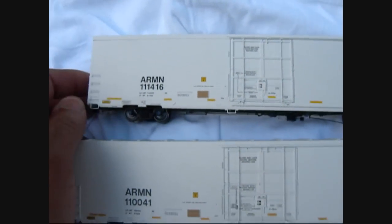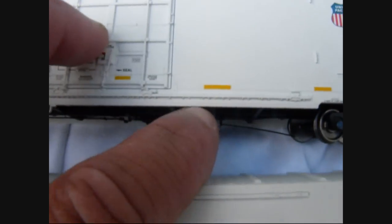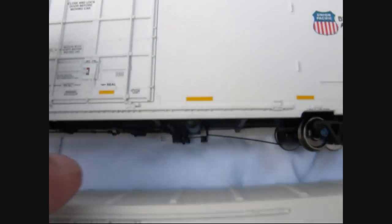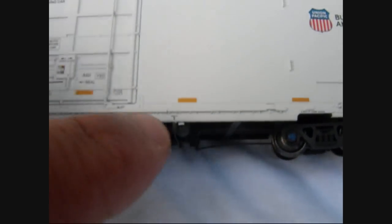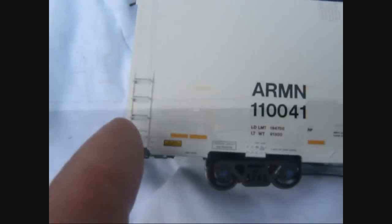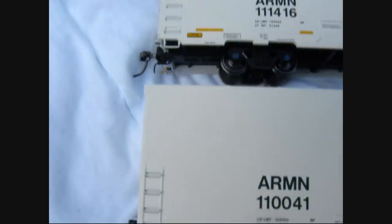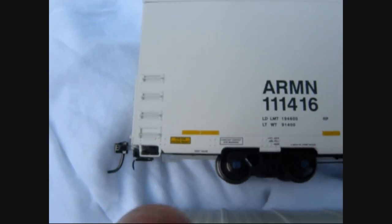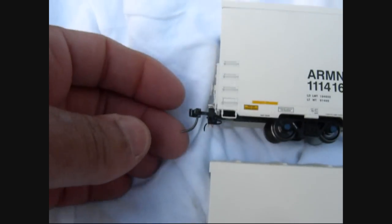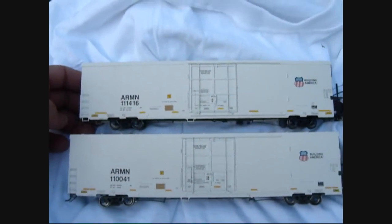If you look real close at the BLMA model, you can see the tank underneath. On the Exact Rail model the tank is there too, but there's this additional little piece on it. Also, the bottom stirrup is black on the Exact Rail model and white on the BLMA model. There are extended couplers on these, so they sit a little bit further apart.